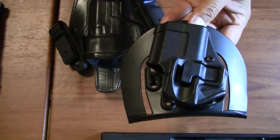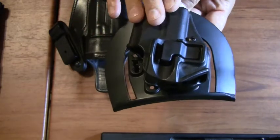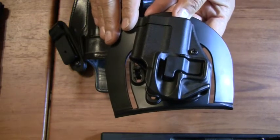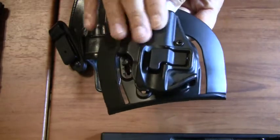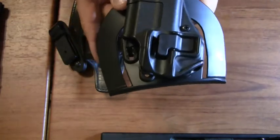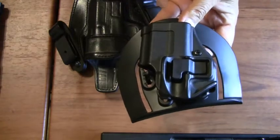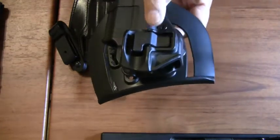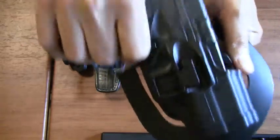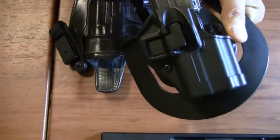If you get an outside the waistband holster and you are going to use it for open carry — because it could be used for both — you absolutely must have a second level of retention. The first level of retention is just the friction of the part that goes around the gun, which keeps the gun from sliding out. A first retention holster: you can turn it upside down and shake it and the gun shouldn't fall out. Second level of retention is a locking device, like this. This happens to be a Blackhawk Serpa — when you put your firearm in, you cannot take it out unless you depress that button. There are different types from different manufacturers.